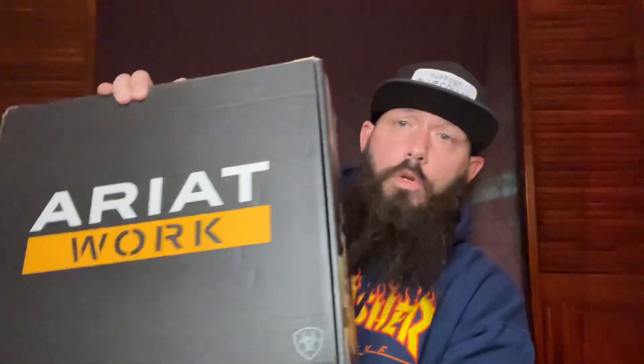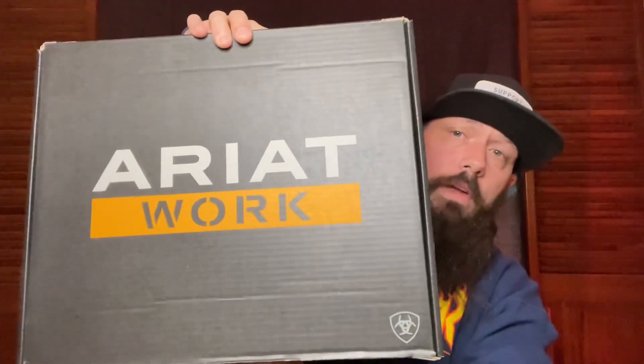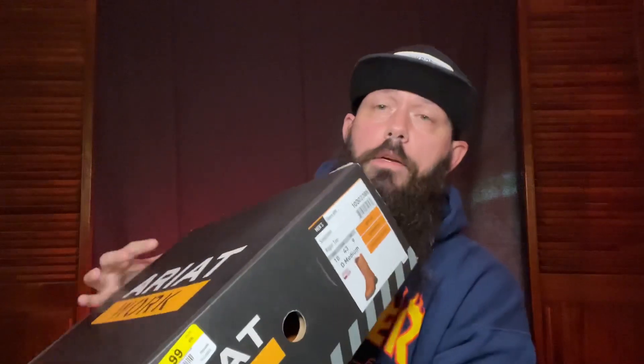Today I'm going to be doing a first impressions video on a new pair of work boots that I'm going to be trying out. I got these as a Christmas gift and I'm going to see how they differ from the normal pairs of work boots that I buy. These are the Ariat Sierra H2Os in the Sunshine colorway. They are size 10, D medium on the width — not too wide but a little bit wider than normal.